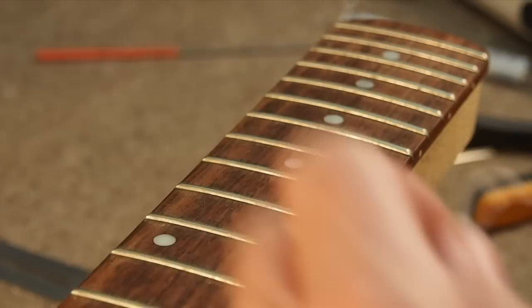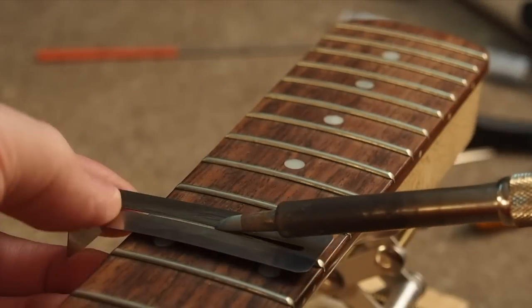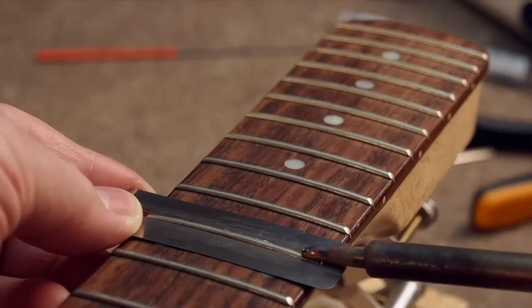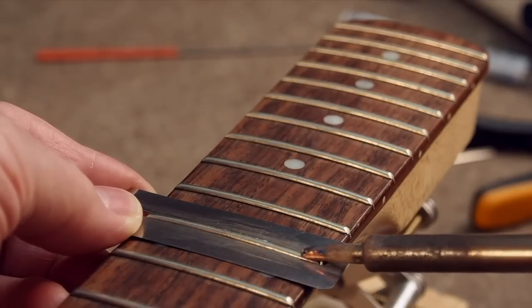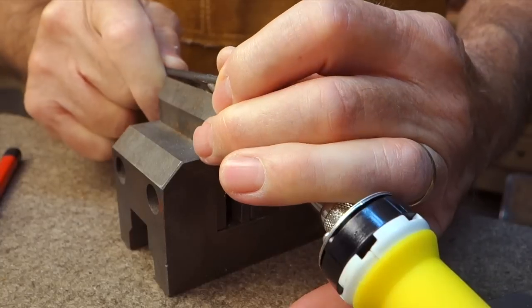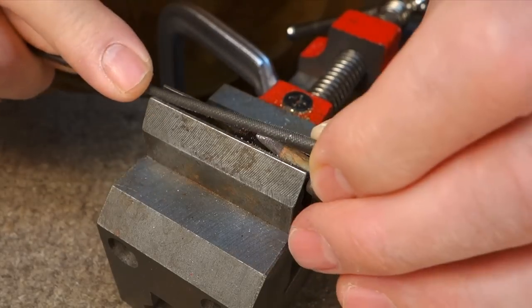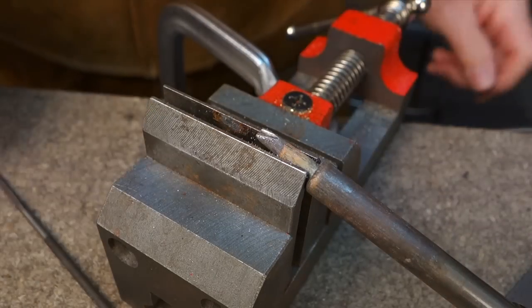Here's a tip you probably already know, but if you don't, you want to try it. You heat the frets before you take them out. That's especially good if there's glue in the slot — it just juices everything up and they come out easier. I file a groove into the tip of my soldering iron, and that keeps me centered on the fret as I draw it across so I don't slip onto the fretboard.